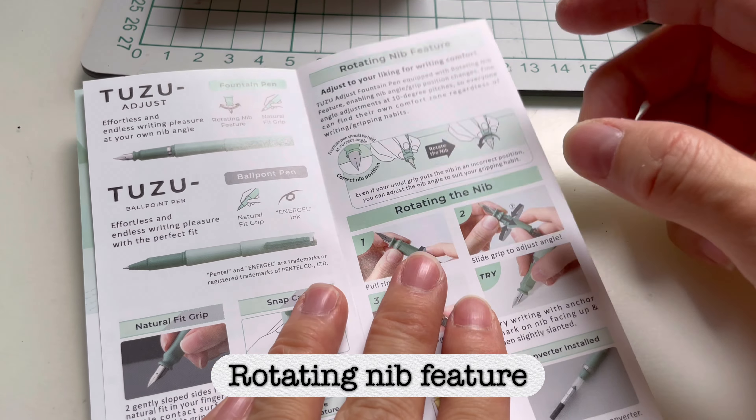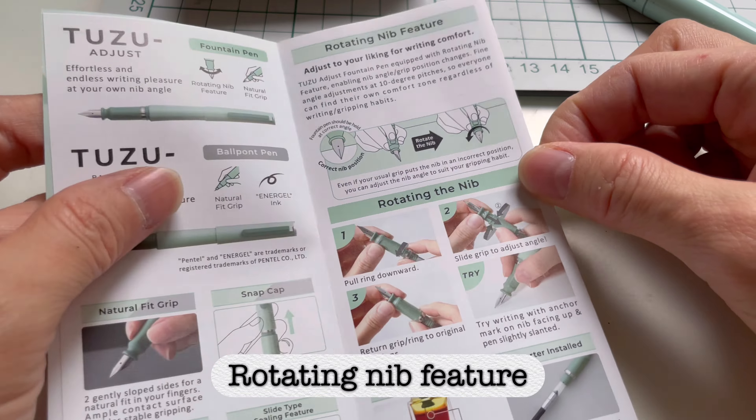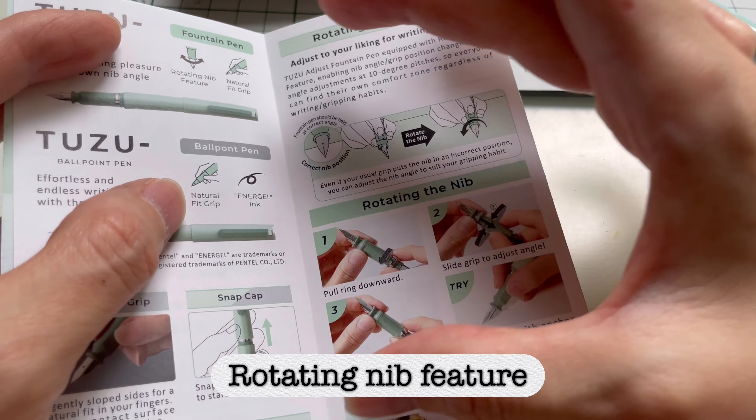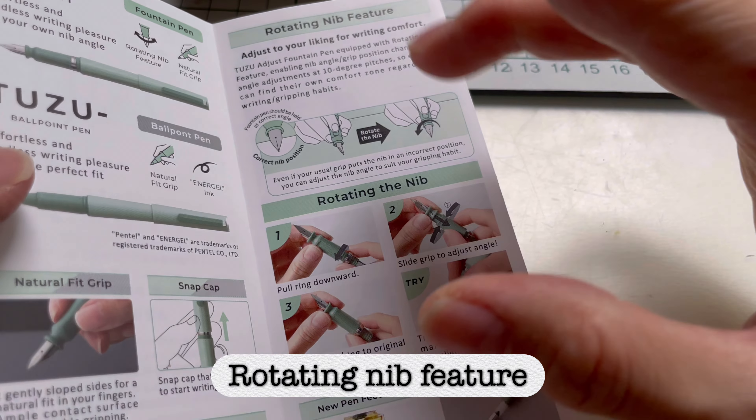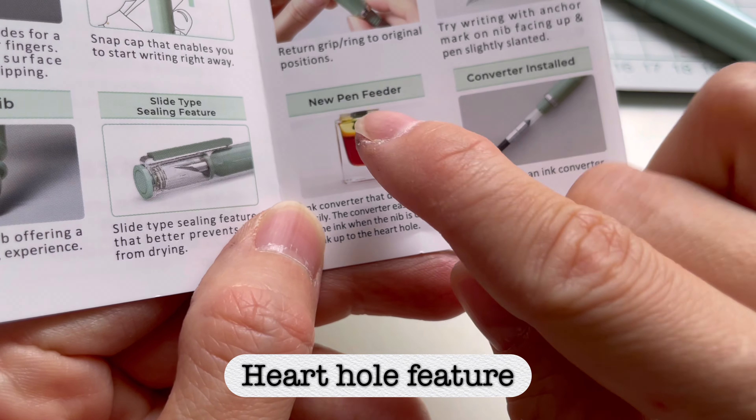If you find the rotating nib feature a little overwhelming and have no idea how to do it, there is a section in the brochure that will teach you step by step.